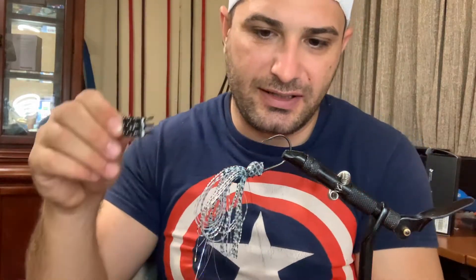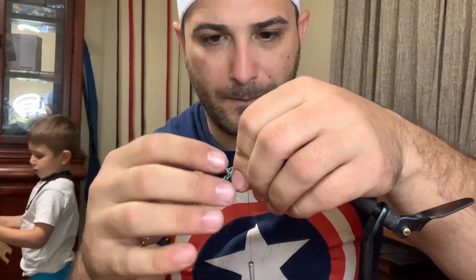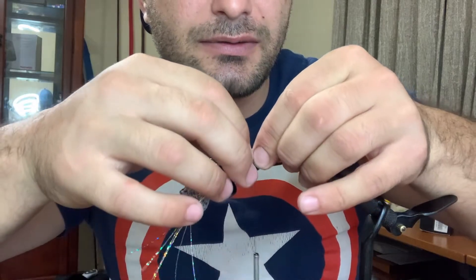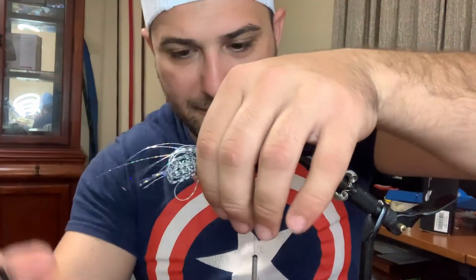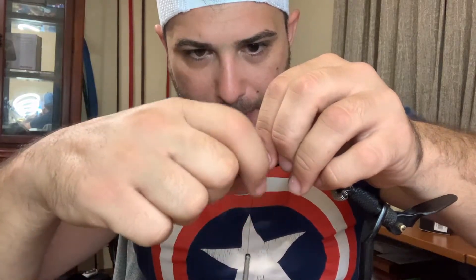We're gonna grab one of these hair clips to hold the skirt and slightly cinch it down. I don't know if you guys can see it clearly, but it's pretty much only on top.